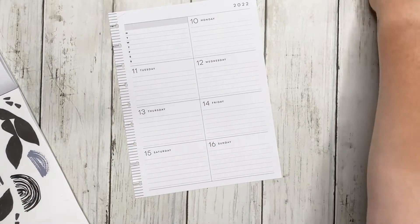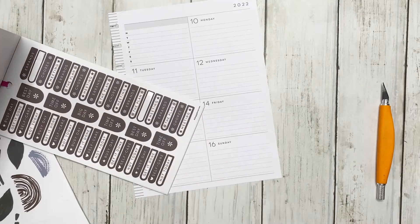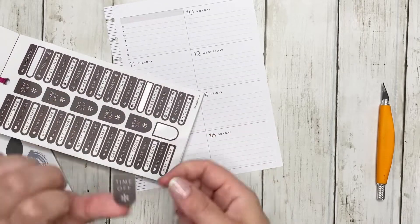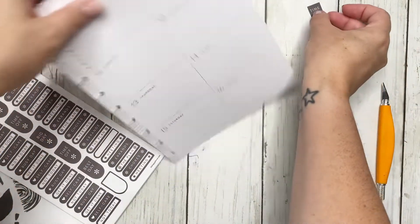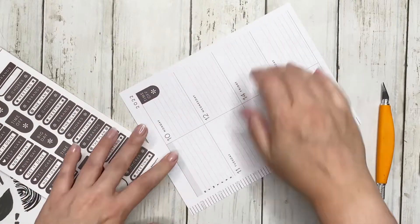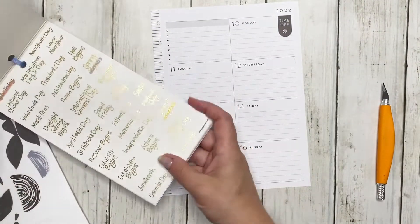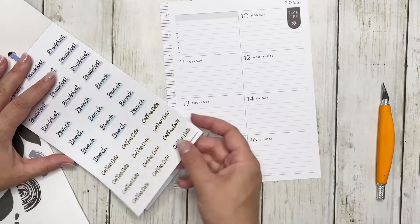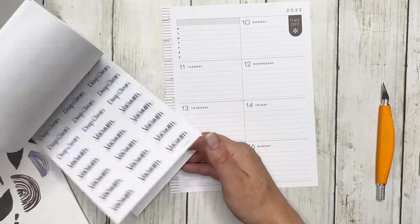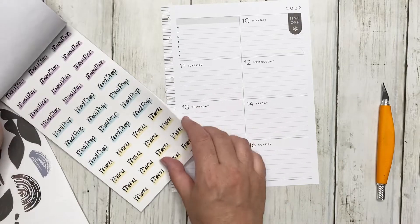Now we're going to do this page. This one doesn't have any type of meals section, but I want to use this time off — because this is technically a day off for me — so let's go ahead and just mark that. Celebrate the days off when you can, am I right? I also requested a week off for Thanksgiving and I am so excited. Breakfast, brunch, lunch, dinner — I like this grocery sticker but the colors don't work.